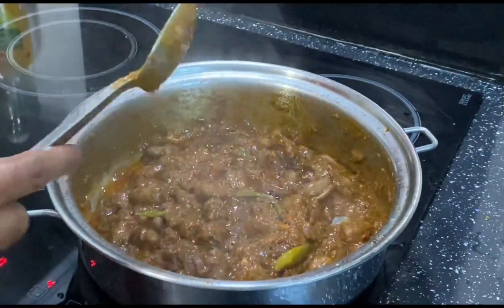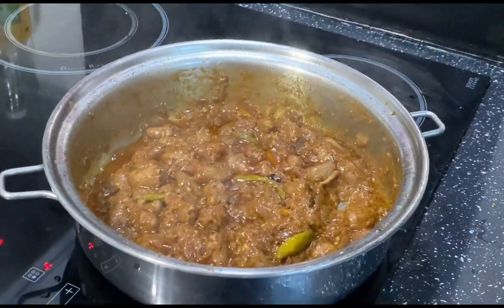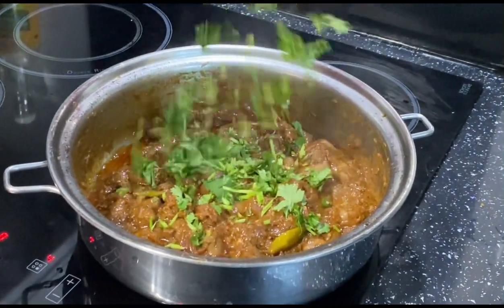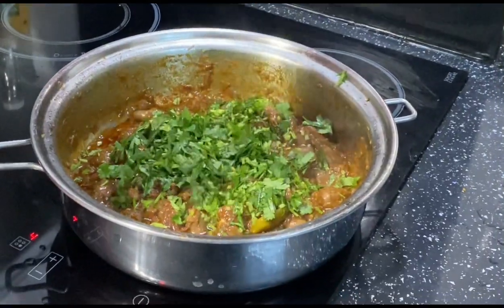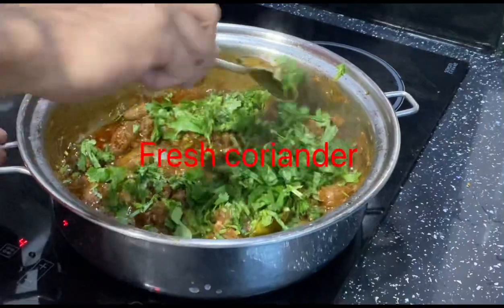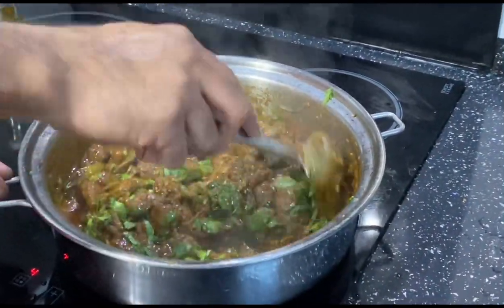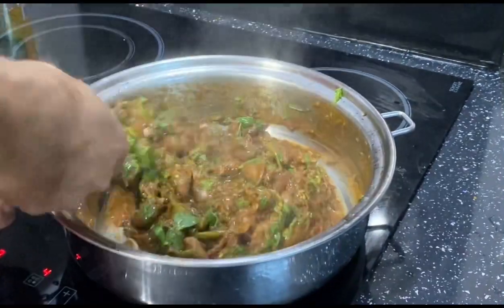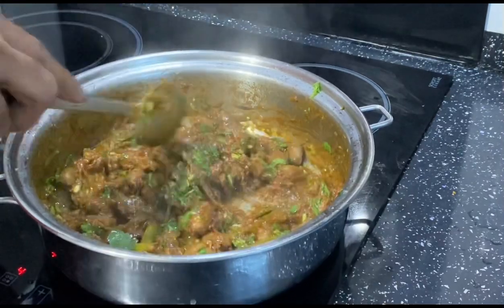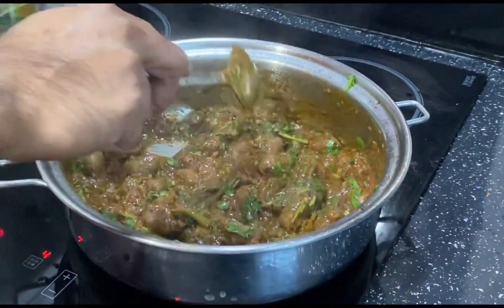Looking nice and yummy! Now I'm going to put some fresh coriander. Coriander gives a nice color and nice flavor.